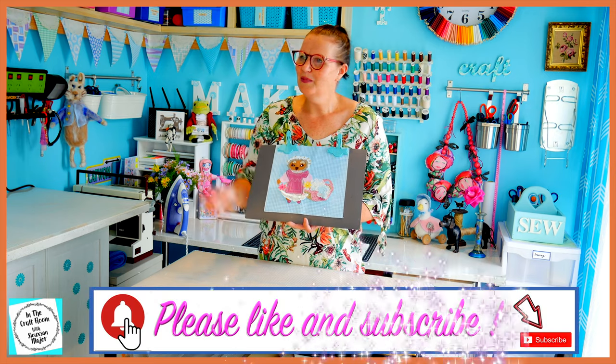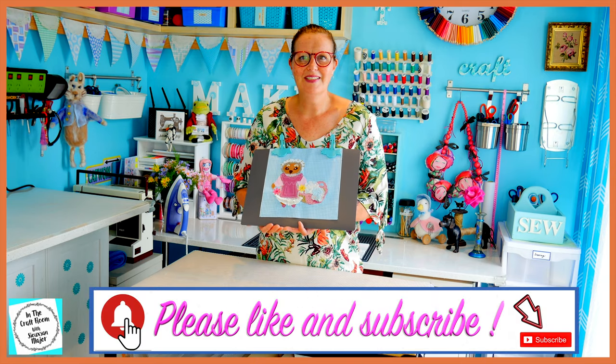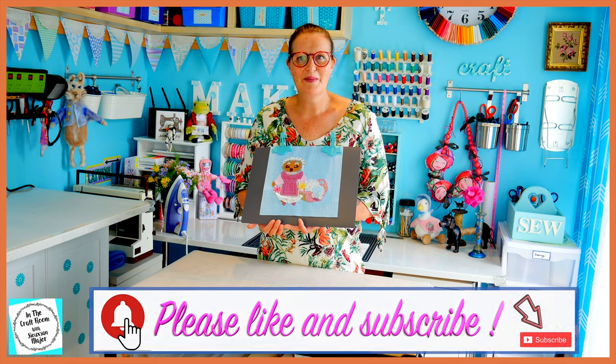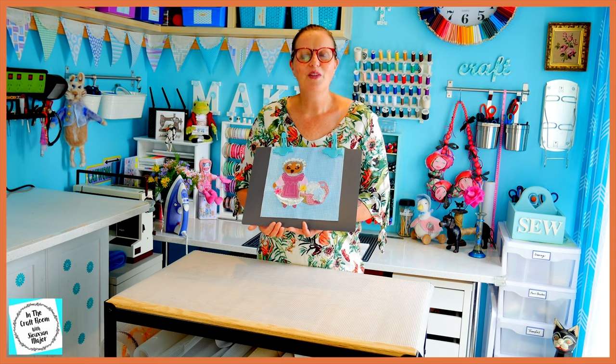Please don't forget to like and subscribe. Please hit the subscribe button and also the bell to be notified for future episodes. I look forward to seeing you next time when we make the Susanna square. See you next time. Bye.